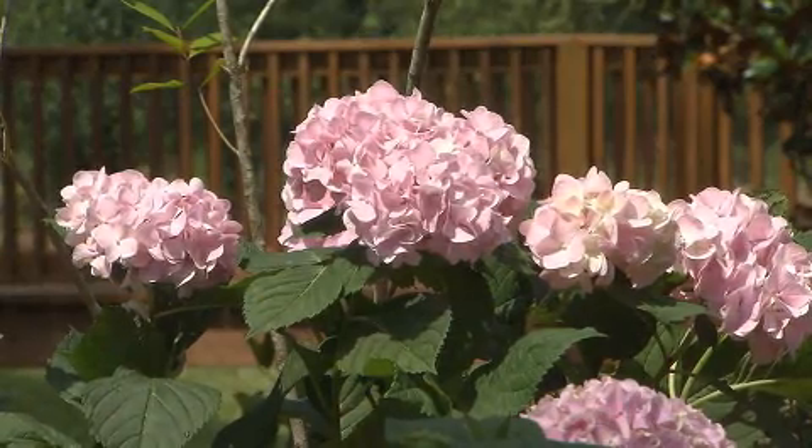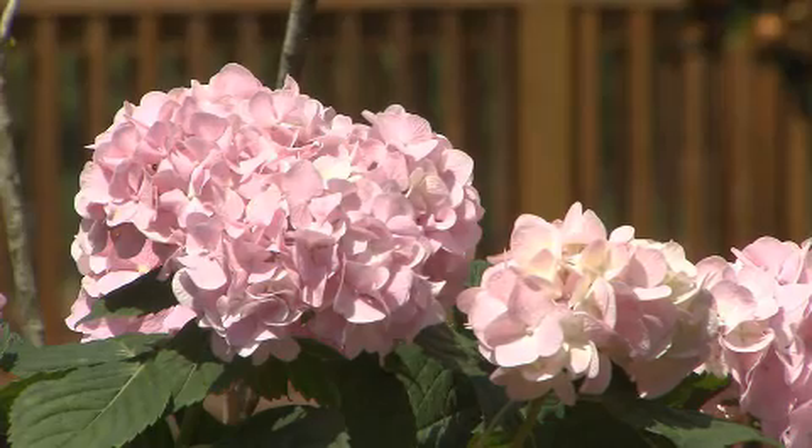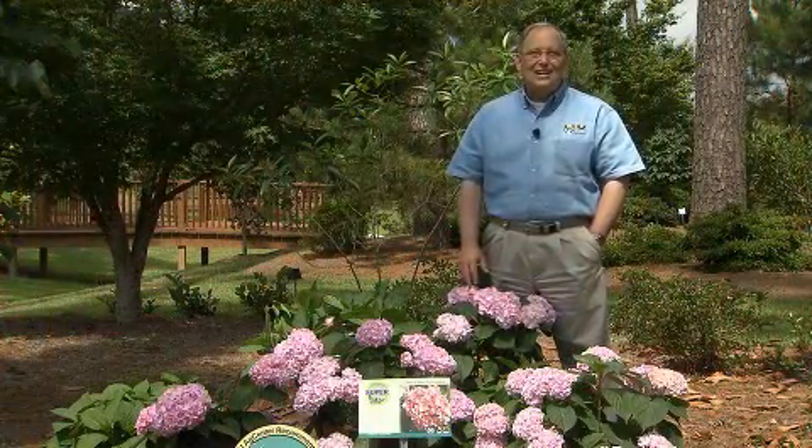Locate these in a lovely shaded area of your landscape, and you'll enjoy these Penny Mac hydrangeas for many years to come. For Get It Growing, I'm Dan Gill with the LSU AgCenter.